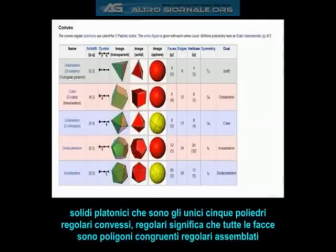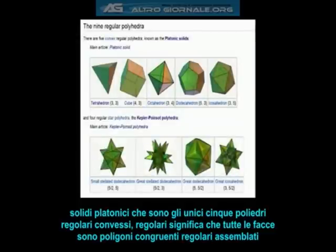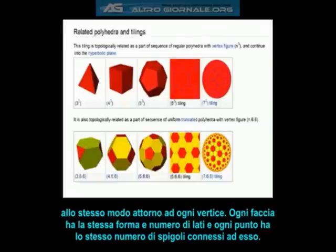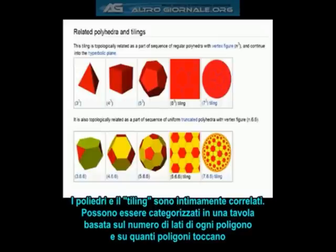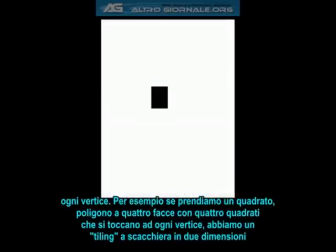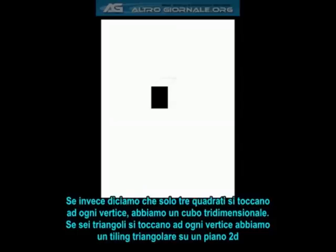The tetrahedron is one of the five platonic solids, which are the only five convex regular polyhedra. Regular meaning that all the faces are congruent regular polygons, which are assembled in the same way around each vertex — basically, every face has exactly the same shape and number of sides, and every point has the same number of edges connecting to it. Polyhedra and tilings are both intimately related, and can be categorized into a table based on the number of sides of each polygon and how many polygons touch at each vertex. For instance, if we take a square, which is a four-sided polygon, and have four squares touch each other at each vertex, we get a chessboard-style tiling of the two-dimensional plane. However, if we instead say that only three squares touch each other at each vertex, we get a three-dimensional cube.